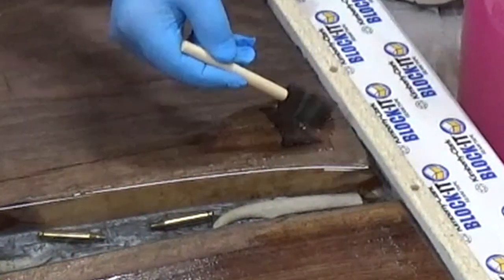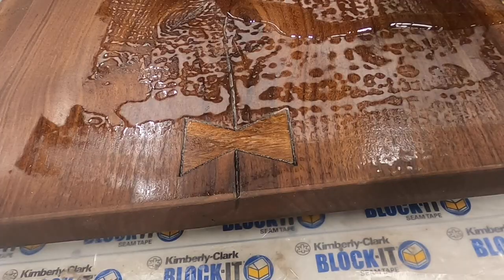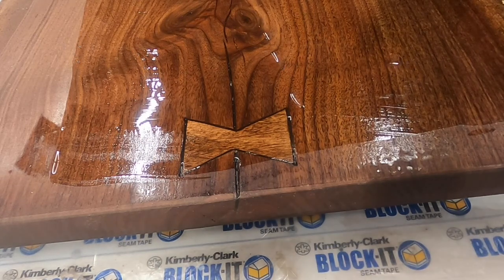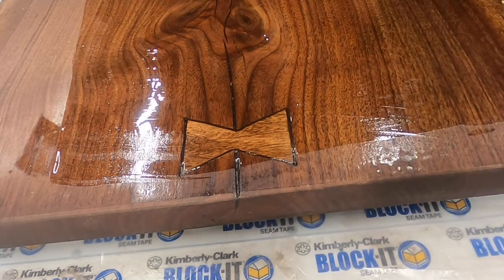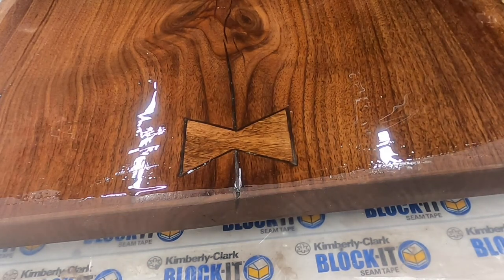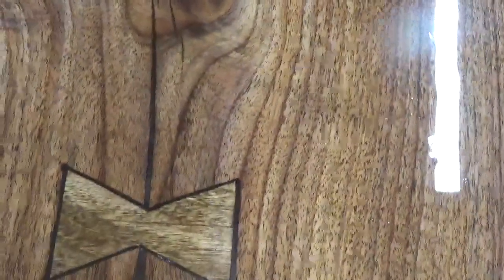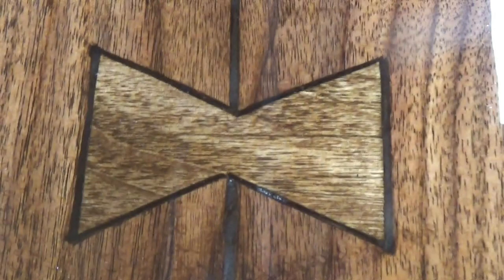After the epoxy had set up, and before you put on any more epoxy, you always need to sand it down to give the fresh coat something to grab a hold of. Then the next step was to put a seal coat on the entire project to help keep the air in the wood and prevent it from coming up through the final finish. On this top, I put three seal coats down to prevent air bubbles, and then one final flood coat for the shine.